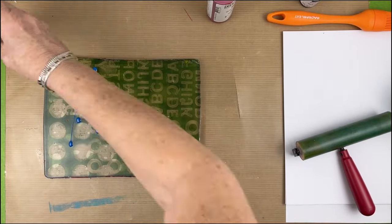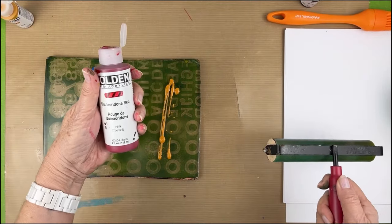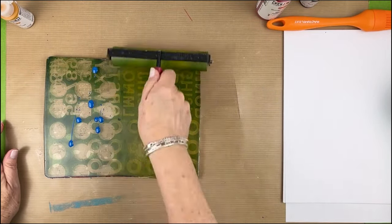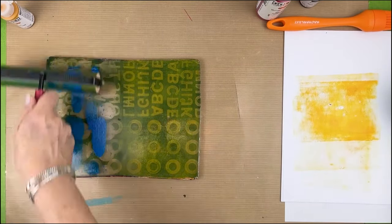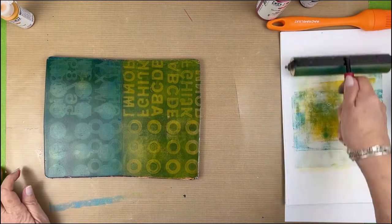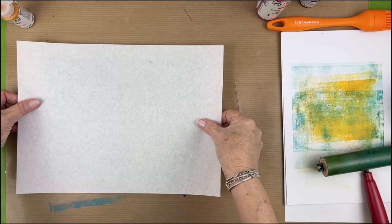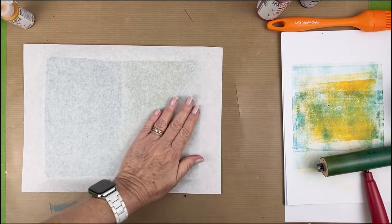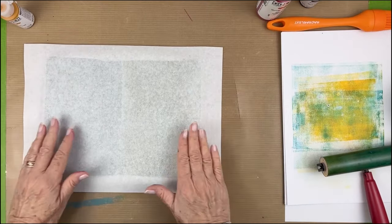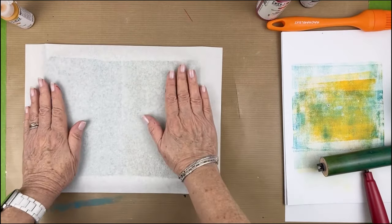I'm going to put manganese blue on the left hand side and Indian yellow on the right. I almost picked up that quinacridone red to go over the green, which would have given me a burgundy color, but I'm not going for that. I don't usually put green on my plate — I usually make green with yellow and blue. I've been struggling with Jenkins green ever since I bought it, so I'm going to try to do a botanical with it and see if maybe I like it better.